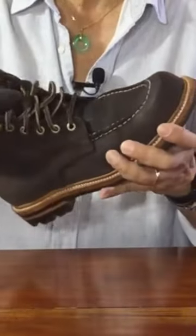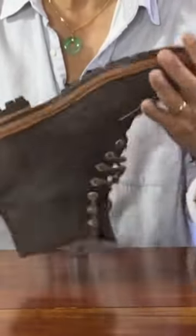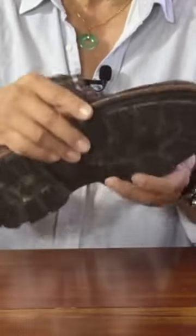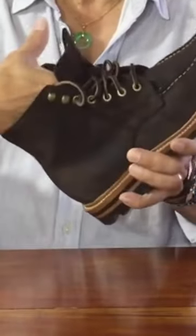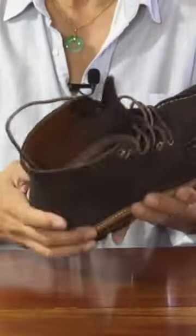The welt going around the edge of the boot forms a cavity in the footbed. Grant Stone fills this with cork, inserting a steel shank in the gap between the heel and the ball of the feet to give you arch support and stability. On top of the cork filling is another veg-tanned layer of leather — that's the insole — and on top of the heel area is another piece of foam-backed leather to provide comfort on the heel strike.